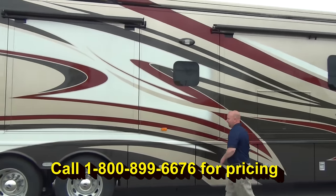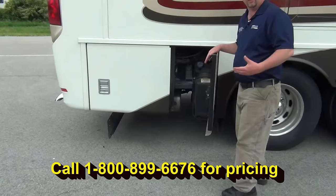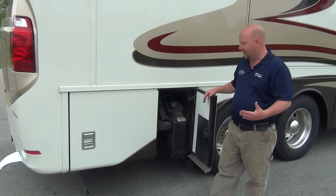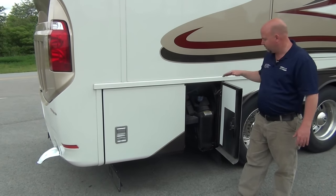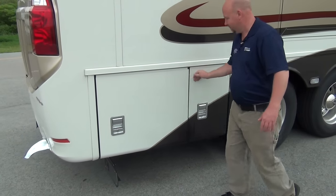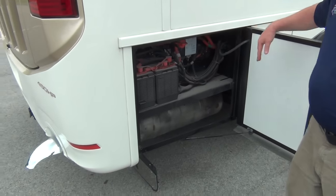Nice, heavily insulated slam doors. Back here, this is our DEF tank — diesel exhaust fluid. For most RVers, this is much ado about nothing. If you have questions, let me know. Our batteries for the chassis are right back here, and our chassis disconnect, and some coach electronics.